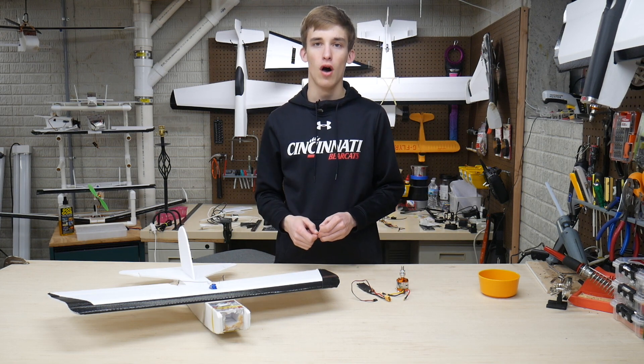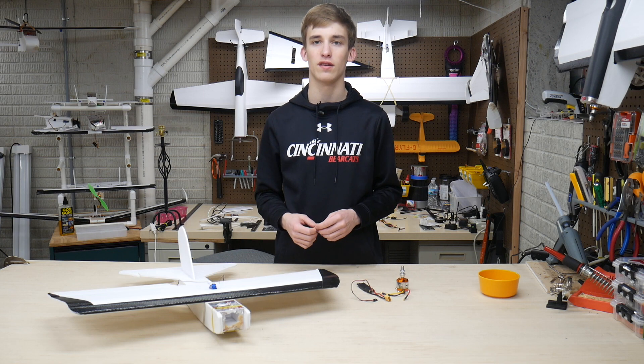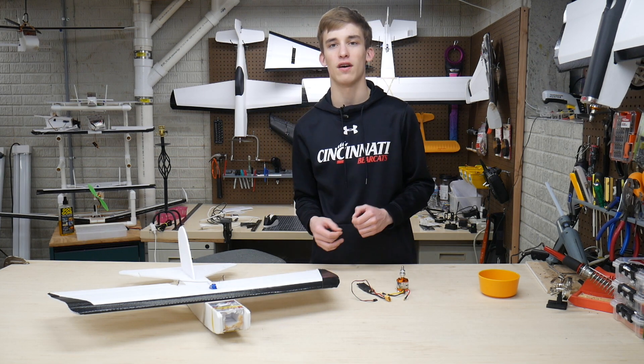Got to cut out a firewall, then mount the motor, get the ESC situated through the fuselage, and then we will be good to go. Stay tuned for that in this timelapse and I'll catch you guys when it's done.